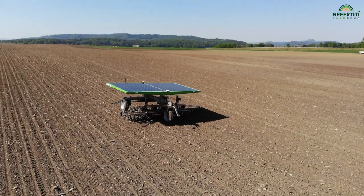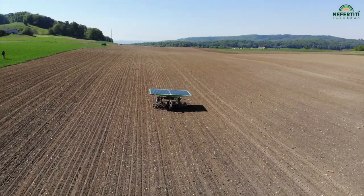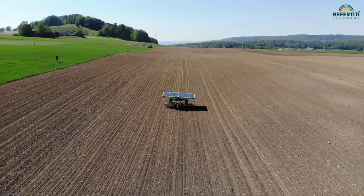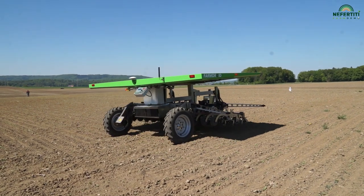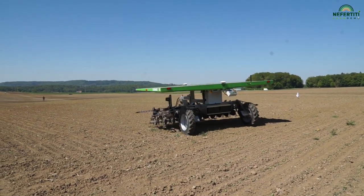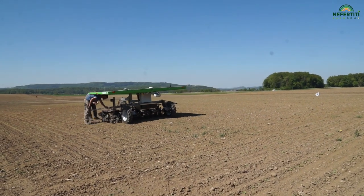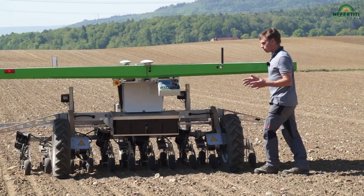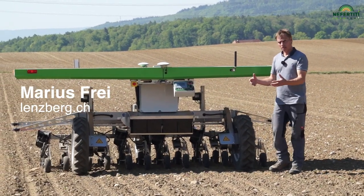At maximum capacity, the machine can weed this two-hectare field here in ten hours. The machine, as it is equipped here, costs around 80,000 Swiss francs. It allows for the cultivation of a maximum of 20 hectares. It takes about a week to sow 20 hectares of sugar beet and after that weeding must start straight away.